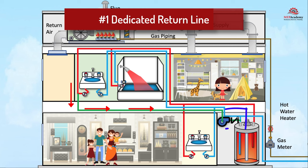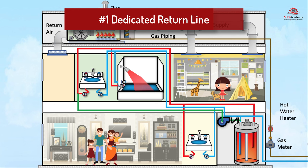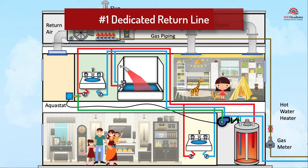A check valve is installed on the return line to prevent hot water from flowing back into the return piping. A timer or thermostat is installed to control when the recirculation pump operates. A temperature sensor or timer is installed near the pump to circulate hot water only when needed. When hot water is needed at a fixture, the pump is activated and hot water is quickly circulated through the pipes, providing hot water almost instantaneously. The return line ensures that hot water is constantly recirculated so there's always hot water available when needed.